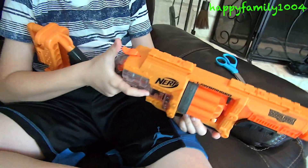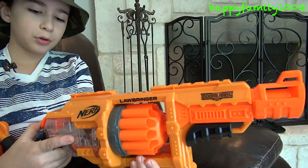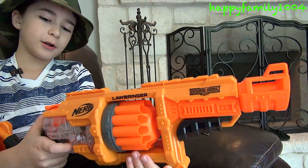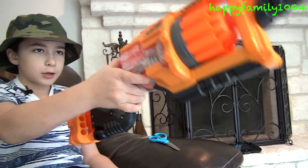To work this gun you just load the darts into the twelve dart rotating drum, pull this back, and fire. It's like a revolver hammer.